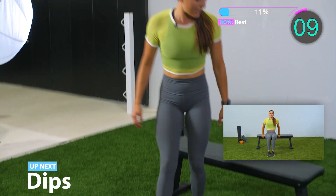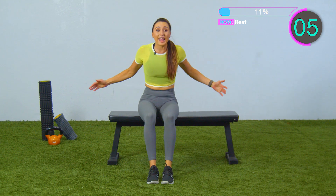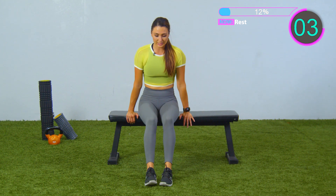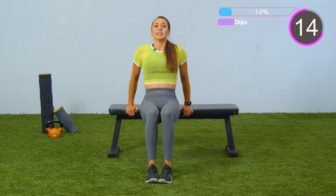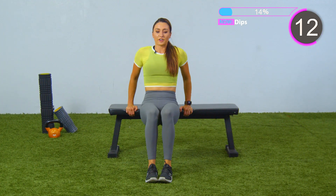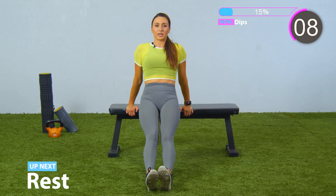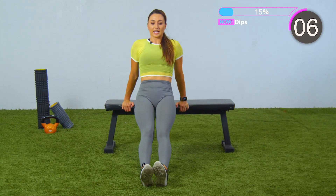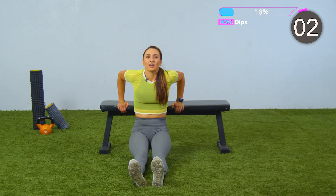We're transitioning into the next exercise. If you have a bench, great. Or you can have a chair or a bed or anything — we are doing dips. We got 20 seconds. Let's go. All the way down, all the way up. Make sure to breathe through every single exercise. If you want to make it a little bit tougher, feel free to shoot those legs out nice and straight. All the way down. Five seconds, almost there. And rest.